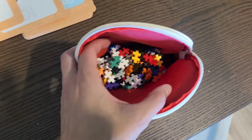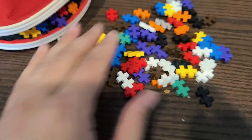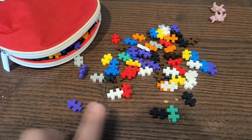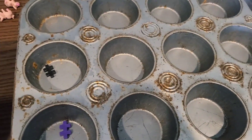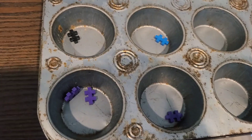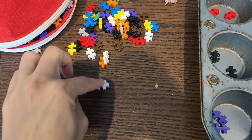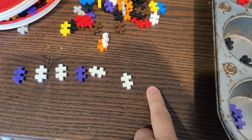Here's an example of little things you may have around your house — I call these Tetris blocks. I don't know where they came from, but we can do so much with them. We can build, ask the kids to build a pattern, make a square, group all the purple, separate all the different colors, put the black with the black, the white with the white. You can even create a pattern — purple, white, white, purple, white, white — and ask 'what comes next?' Then your child finds the next piece. 'Purple. Good job!'